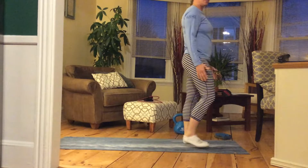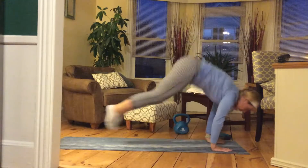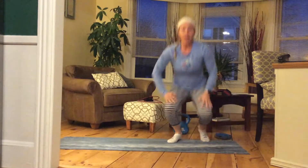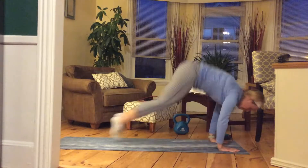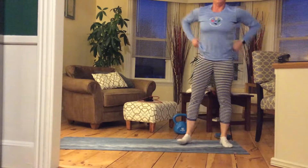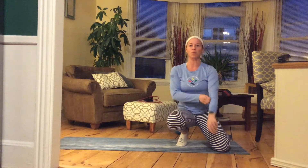We're going to start standing up, go down, jump out to a high plank, in, and then we're going to jump at the end. Really cardiovascular — really make sure that when you are going into your high plank that you find that stability and find your form before you come back up. This is going to get your heart rate up and really total full body one minute workout.